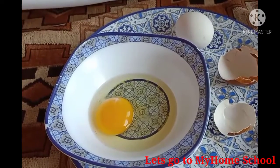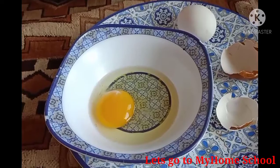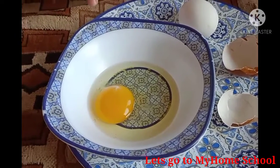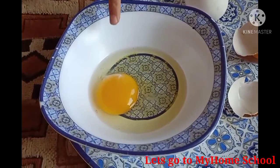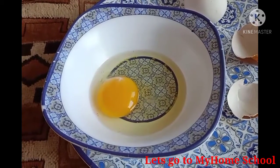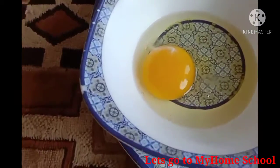Now I'm going to ask my younger sister Zoya what is this, so you can remember the parts of the egg. Zoya, tell me what is this? She said 'yuck!' Good job, I knew you could do it.